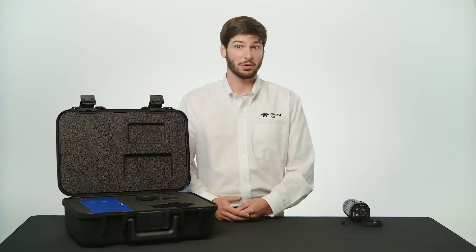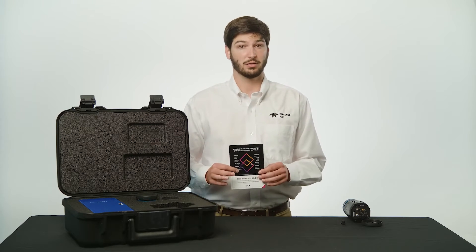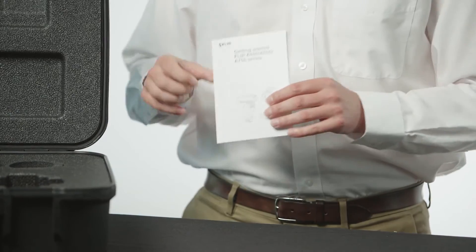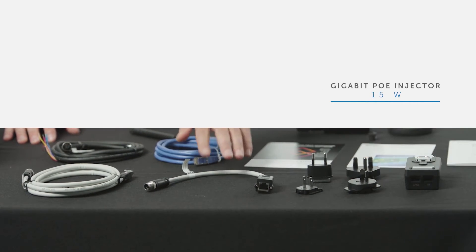In the case you'll also find a download card for FLIR Research Studio software with a one-year license key. You'll find some documentation containing the calibration certificates and a getting started guide. You'll also find a gigabit ethernet PoE injector with plugs to fit various global regions.